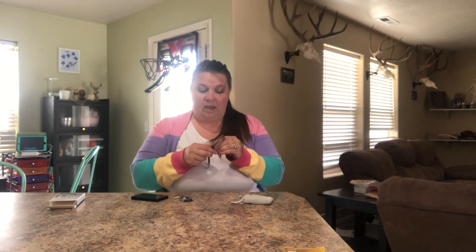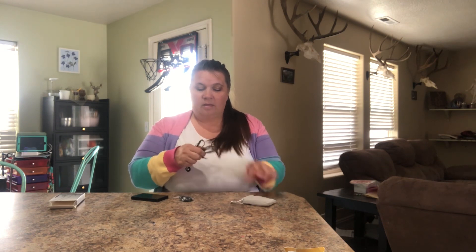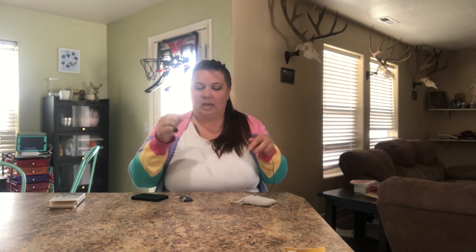They have a great coil wire that is anti-tangle, so you don't have to worry about big tangles getting in it.